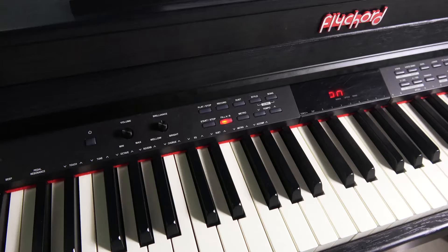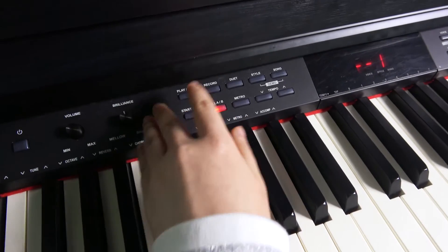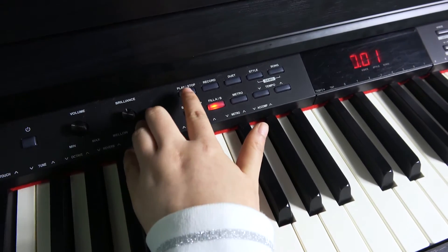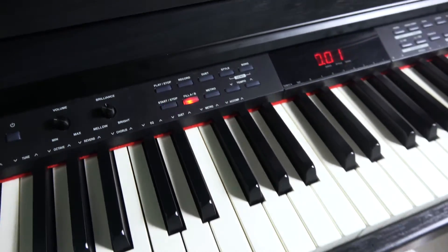Firstly, press the record button two times to enter the recording standby mode. The store or stop button indicator will start flashing. Now you can start the recording.